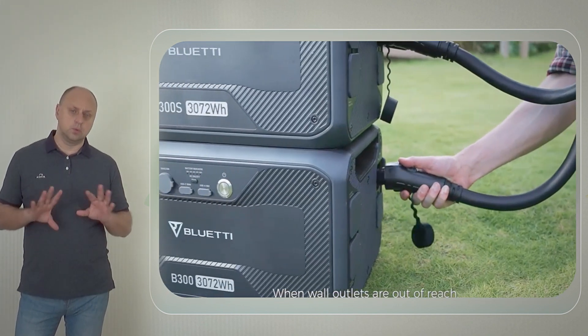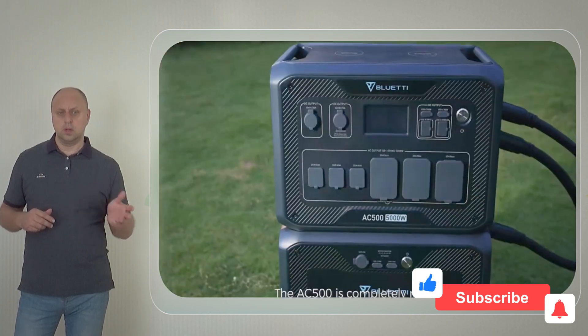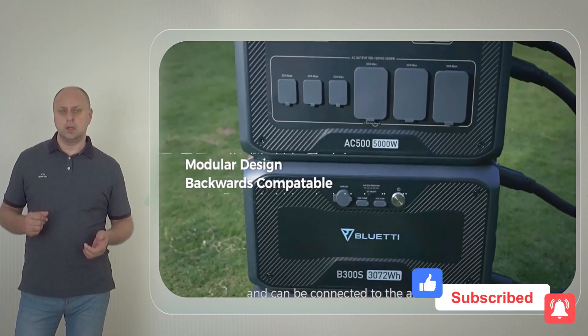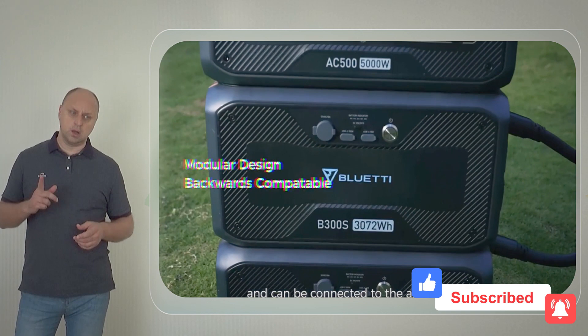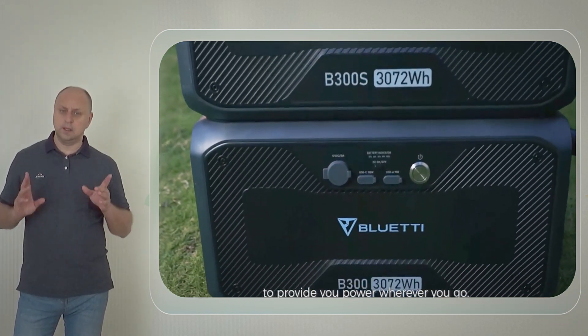Bluetti has also released an upgraded PV400 solar panel with double-glazed technology, having higher input efficiency. With 3,000 watts input, the solar panel can charge 80% of the battery pack in just 1.5 hours.